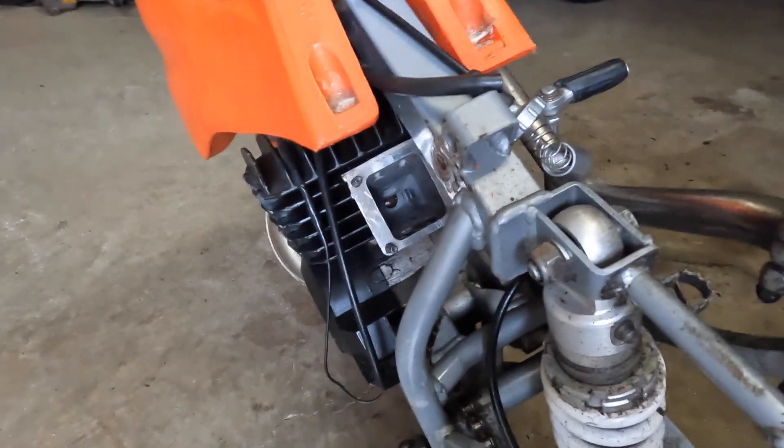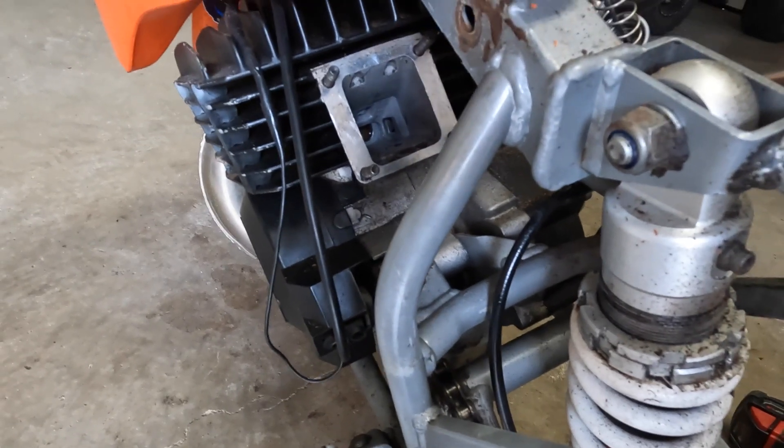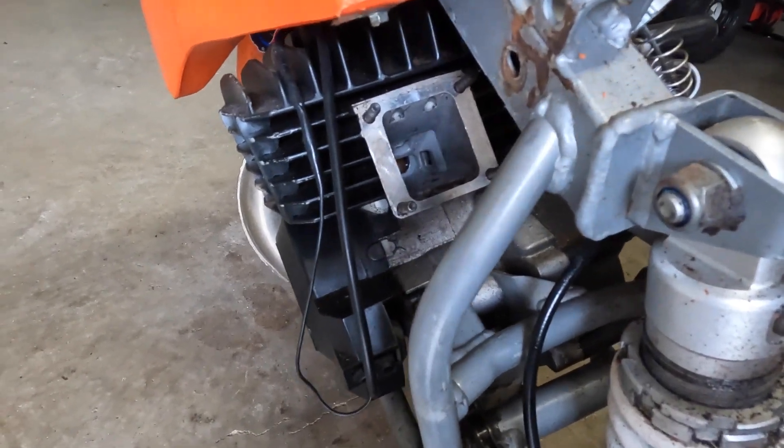Looking in at the piston — I don't know if you guys can see it but the piston looks pretty good. Got compression. I'm going to clean that out a little bit, and I think we're pretty good there. Let's go over to the bench and work on the other stuff.